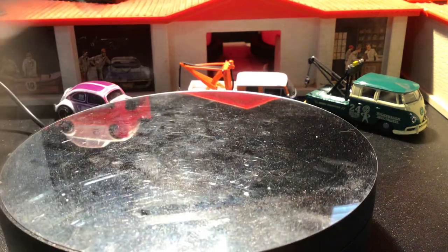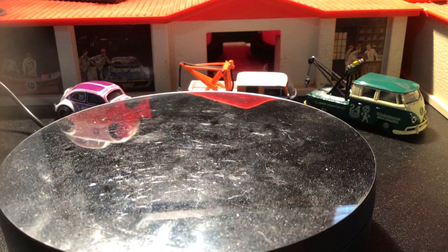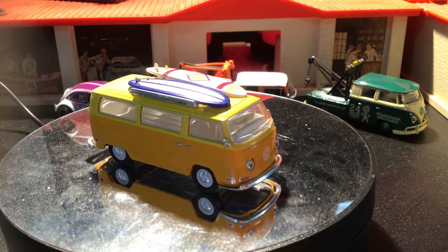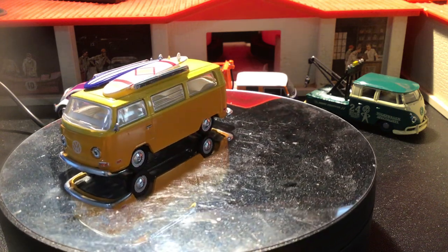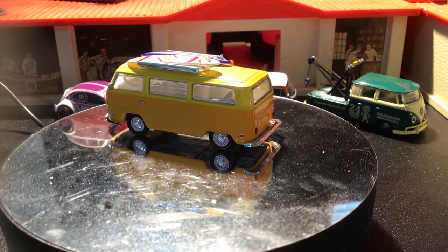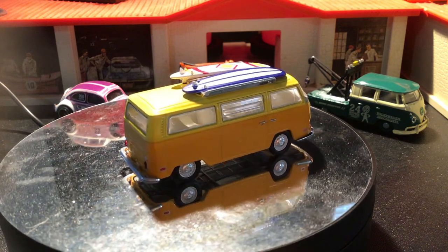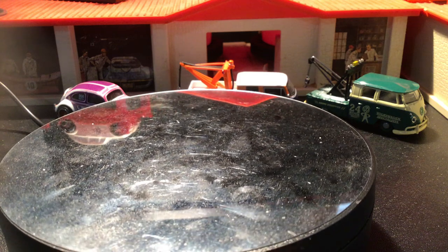Not sure what year that came out — looks pretty old. Then here's a 1971 Green Light bus with some surfboards on the top. You can see that pretty often in California, especially at San Onofre State Beach — it's a spot called Old Man's where a lot of older surfers go and ride longboards on small, mushy, slow-rolling waves.